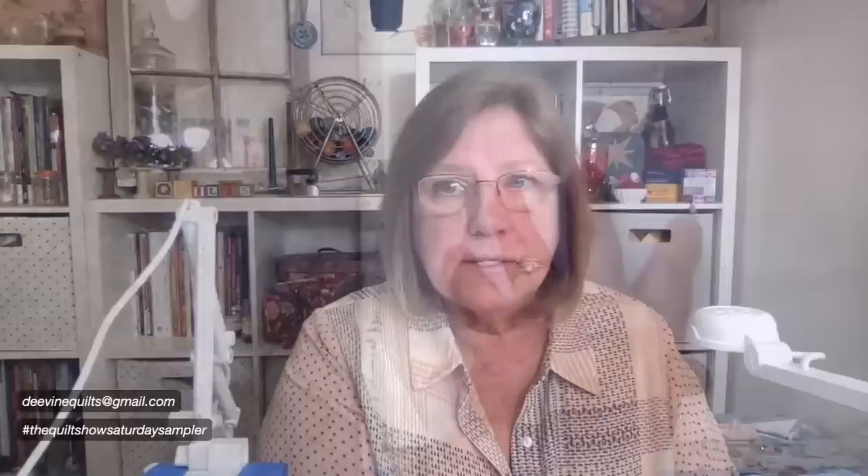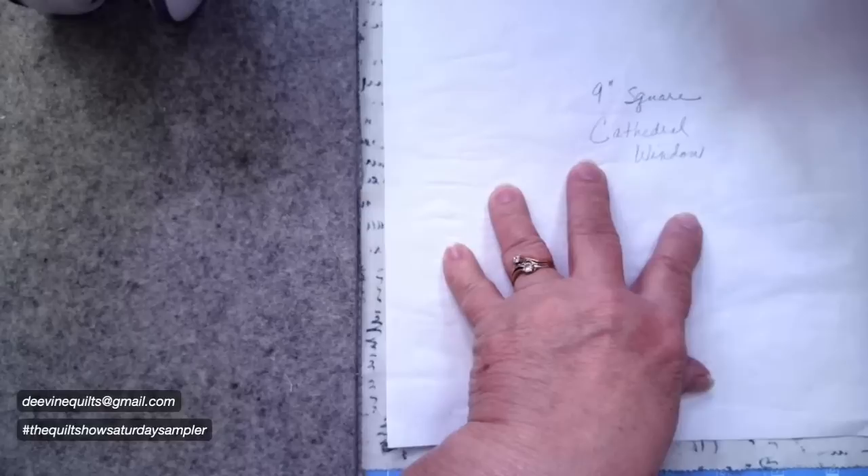I'm going to start with the traditional way to put a cathedral window together that I learned many, many years ago. Then I have two others that have been designed — I'm not sure who the original designers were, just things I've learned along the way. I'm going to go from what I'd consider the most difficult to the simplest. Let's get started because it's going to take a minute — hello everyone, thanks for popping in and saying hi.